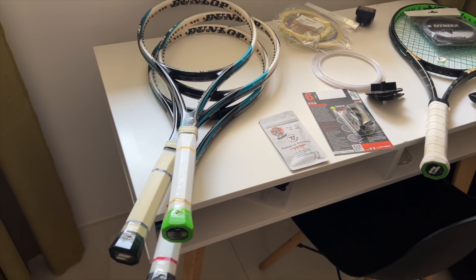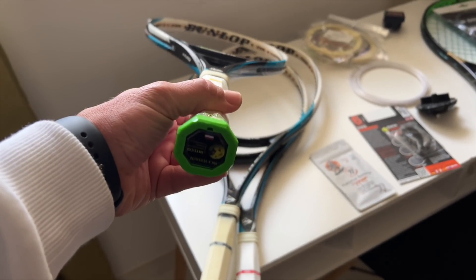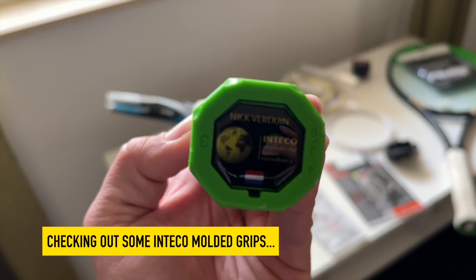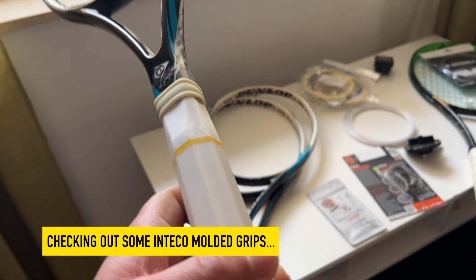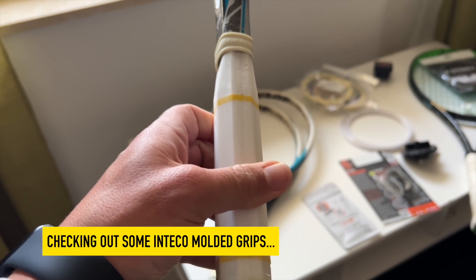Here's a messy desk as you can see. First of all I got some rackets — these are not for reviewing as much as I'm supposed to check out the pallets, the grip pallets. So check this out, this is from Nick Verdun from Inteko, that's the International Tennis Consultancy. He molds these grips and wanted to give me three different types of grips to test.